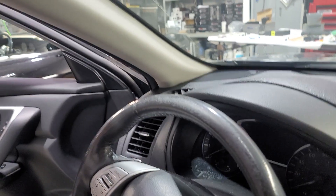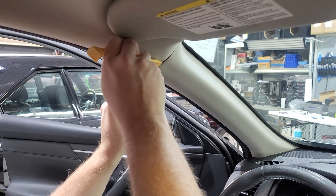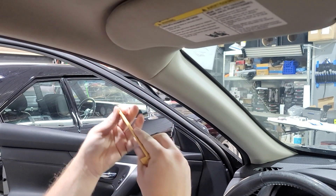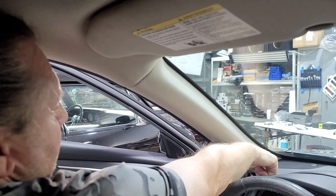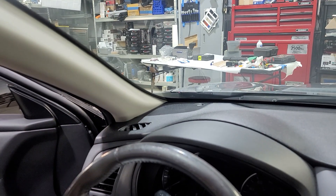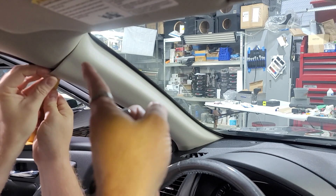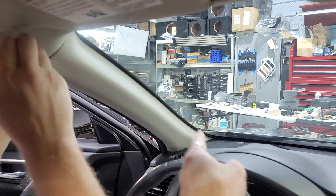Okay, so we're working on this 2017 Nissan Altima. We're using our plastic pry tool right here. We have to take down the pillar to get to the little plastic cover for the speaker. First step is we're going to need to remove this actual A-pillar because that A-pillar is blocking that from being able to come up.